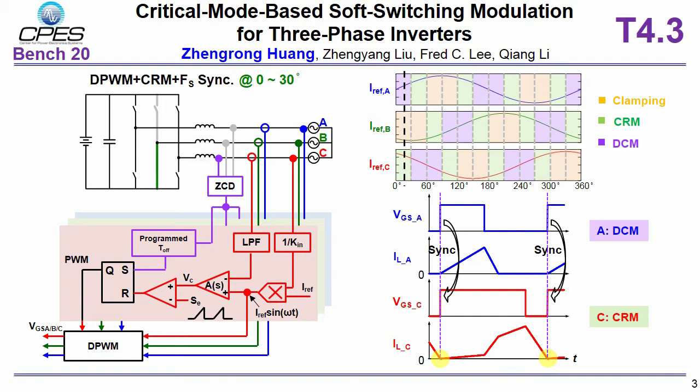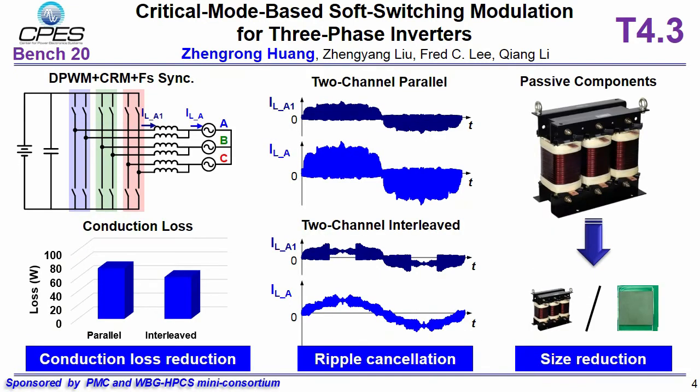This control is implemented by an MCU digital controller. For higher power operation, more devices are required in this converter. Compared with device or channel direct parallel, we prefer channel interleaving operation.